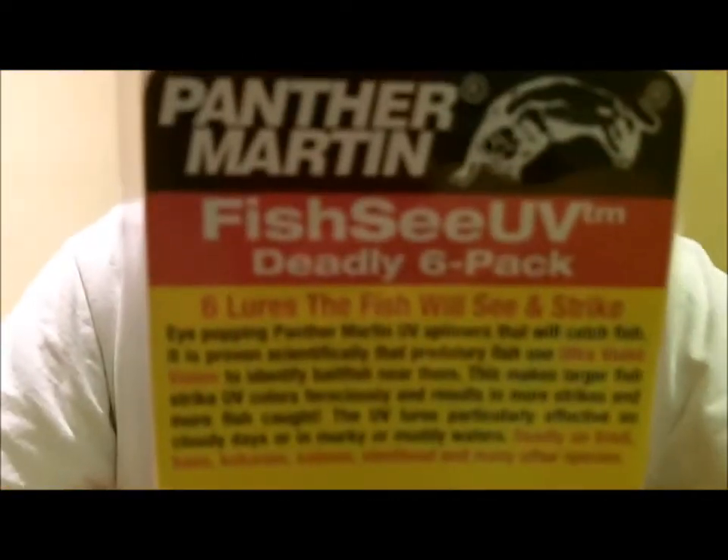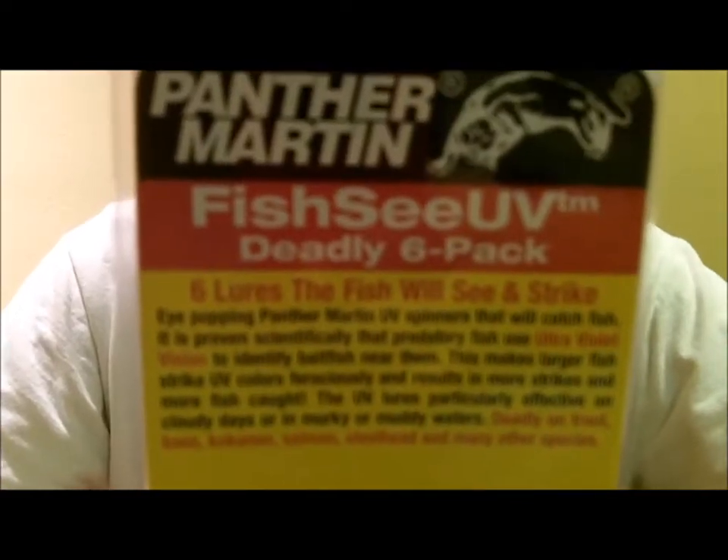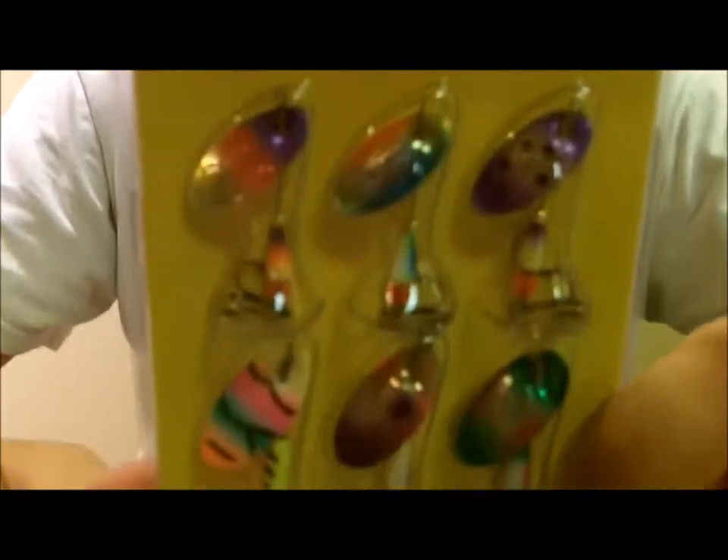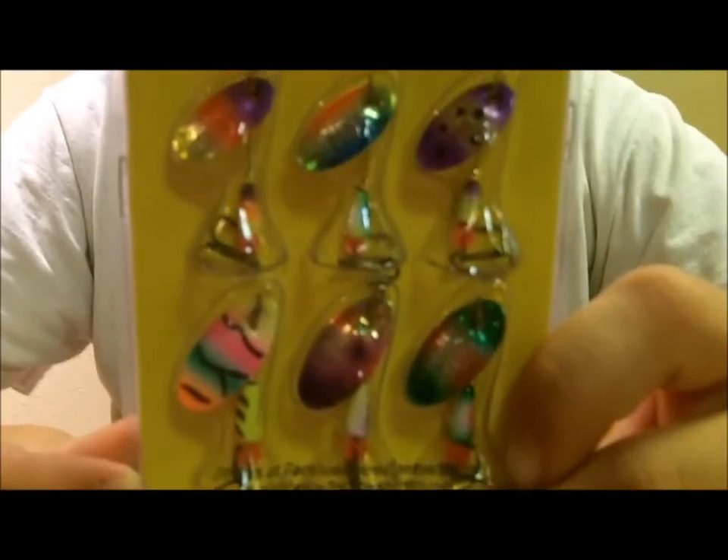It's scientifically proven that predatory fish use ultraviolet vision to identify bait fish near them. This makes larger fish strike UV colors ferociously, resulting in more strikes and more fish caught. The UV lure is particularly effective on cloudy days or in murky and muddy waters.